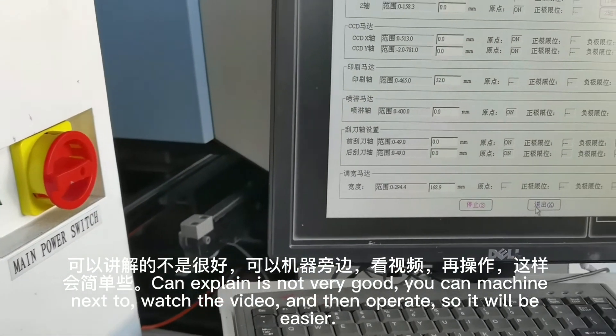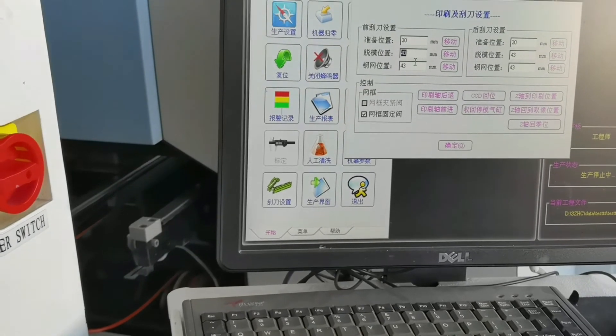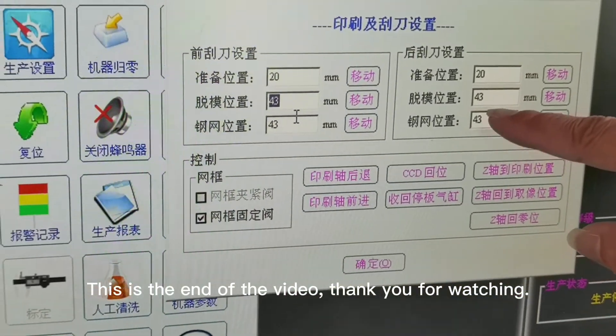You can watch the video next to the machine and then operate, so it will be easier. This is the end of the video. Thank you for watching.